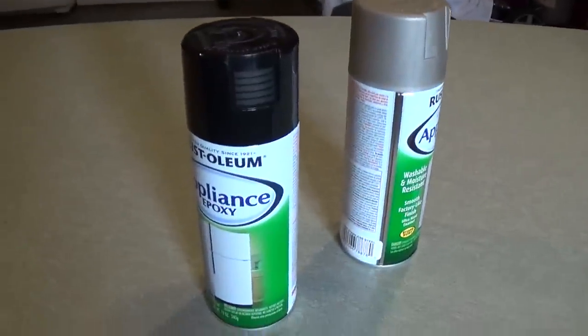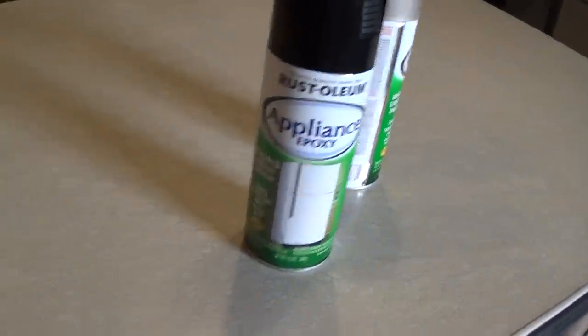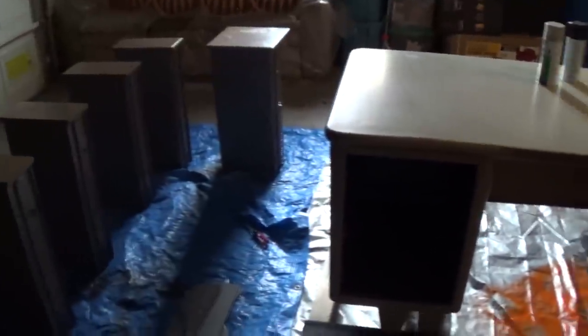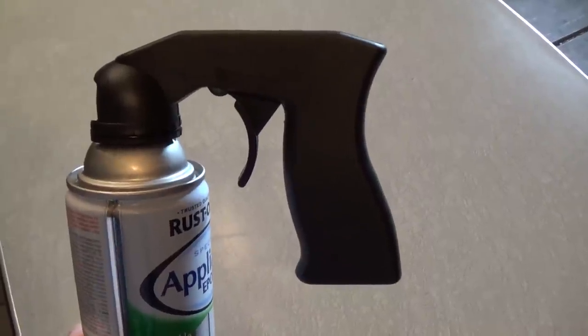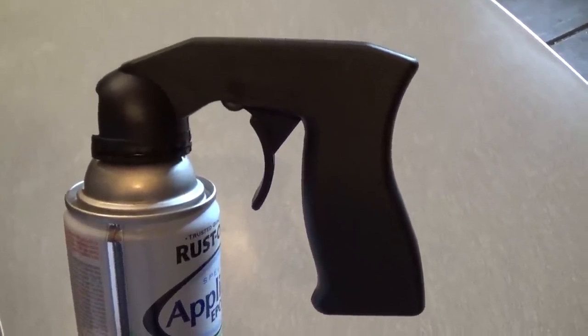We're going to paint it up. Got some Rust-Oleum paint products — doing the sides in black and the top in gray. Went ahead and got the appliance epoxy to give it a nice hard coat on this metal surface. First thing I'm going to do is pull these drawers out and remove the hardware. Drawers removed, hardware is removed. Going to spray the top a nice industrial gray color and hit the sides with the black. Here we go.